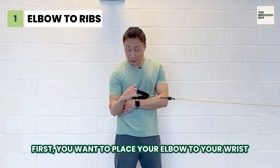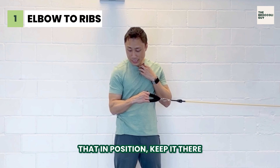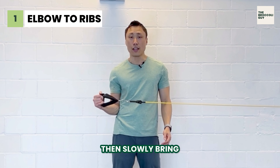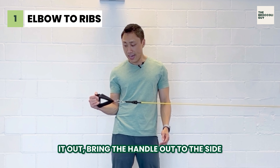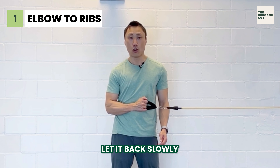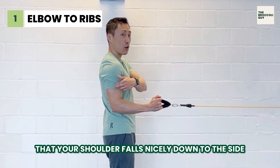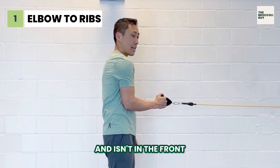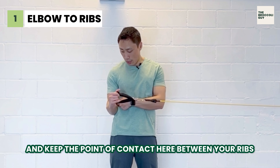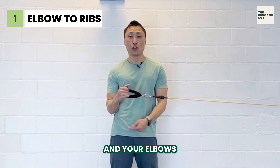First, you want to place your elbow to your ribs, and once you have that in position, keep it there. Then slowly bring it out — bring the handle out to the side, let it back slowly, bring it out again. You want to make sure that your shoulder falls nicely down to the side and isn't in the front, and keep the point of contact between your ribs or your obliques and your elbow.